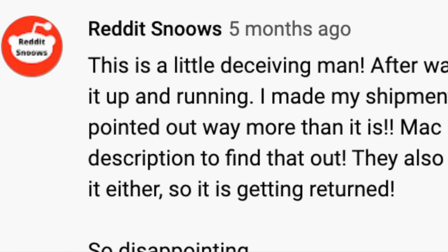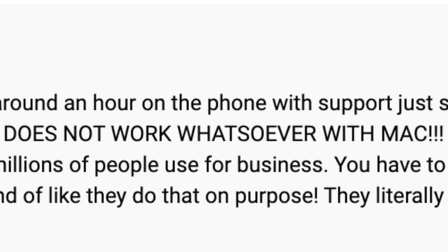My name's Eric and in this video I'm going to show you how to set up your Brother QL-1110NWB thermal printer with a Mac computer. I should have made this video months ago, but I've been called out in the comments for being deceptive. They said it does not work with Mac whatsoever, which is not true. Most of the time if you're having a problem, it's user error. I can ensure you that this does indeed work with Mac. We're going to go over step by step how to get it set up.